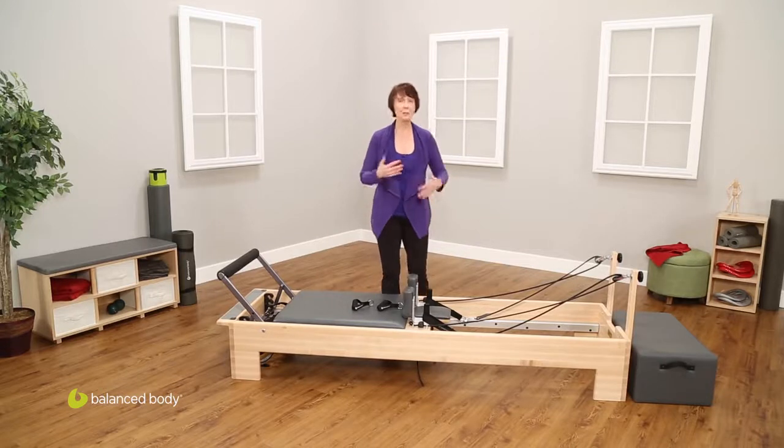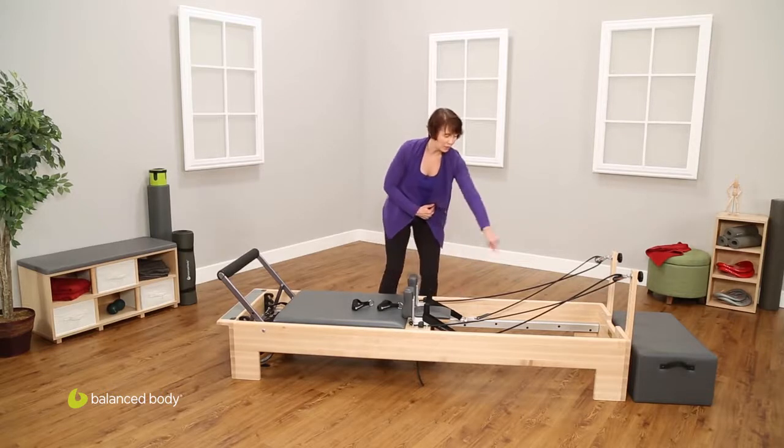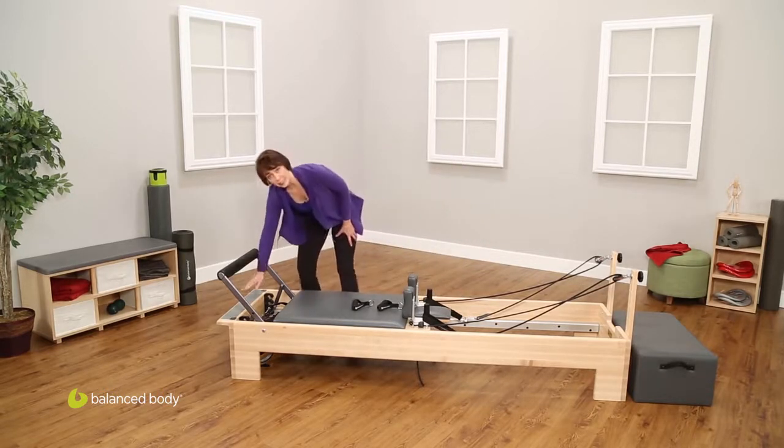First we start with just the big parts. This whole area is the frame. The rails run inside the frame. Coming to this end, this is the standing platform.